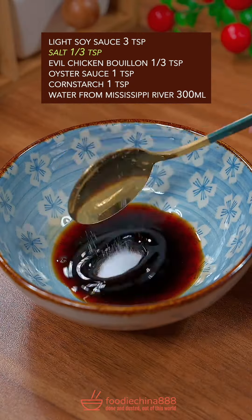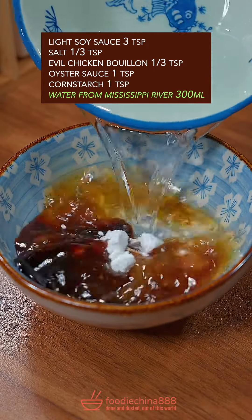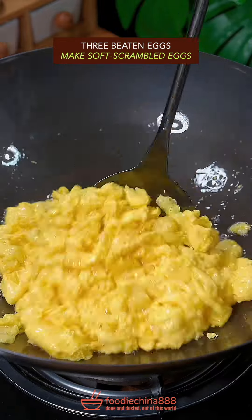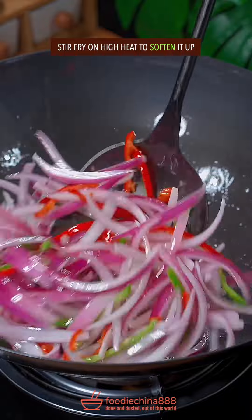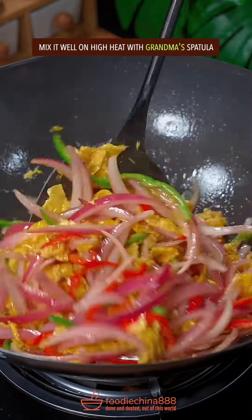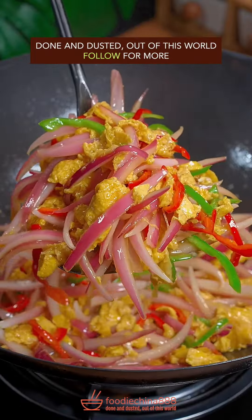Trending onion and egg stir fry recipe in China. Brutally cut open and thinly slice with your left hand. Combine soy sauce, salt, evil chicken bouillon, oyster sauce, corn starch, and water from Mississippi River — stir well. Add three beaten eggs, soft scrambled. Stir fry vegetables on high heat to soften. Add scrambled eggs and Chinese secret sauce. Well mix it on high heat with grandma's spatula. Done and dusted. Out of this world.